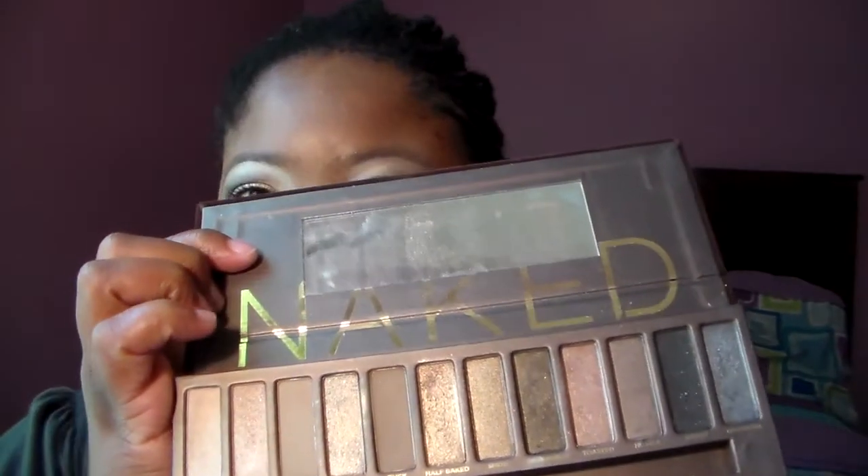Today's tutorial is going to be using the Urban Decay Naked palette, which I think is really nice to use because it has a lot of neutral shades for you guys to choose from and you can create any kind of look with it. This palette has great colors, and the shades I'm going to be using today are Buck and Naked, Virgin, Sidecar, and Half-Baked. These are the most common shades everyone likes to use out of this palette.